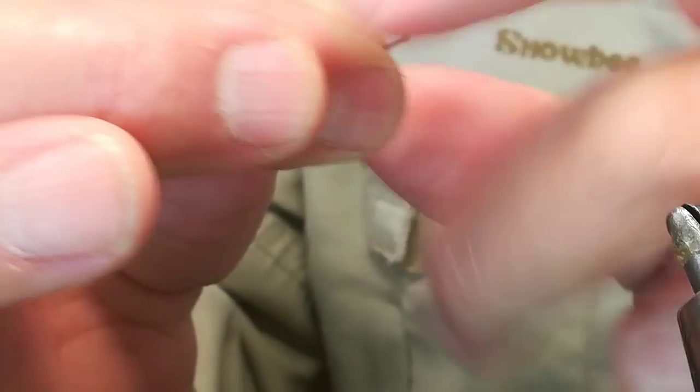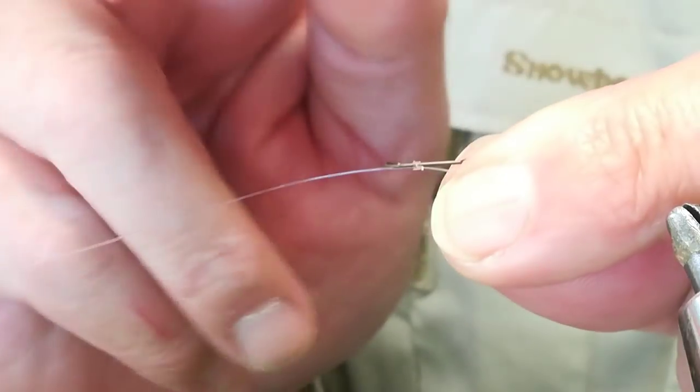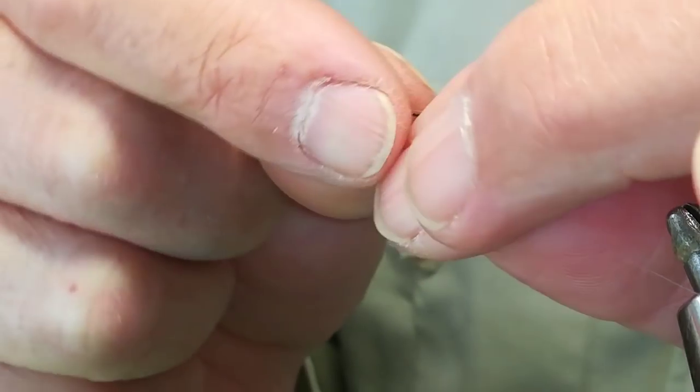And we pull. For the ahogada we are going to use the mouth and hands — there are no tools used for the ahogada. We tighten the knot well and fix it on the hook.